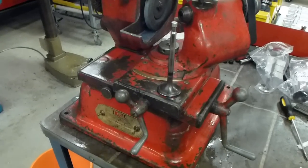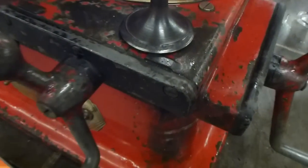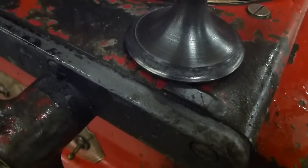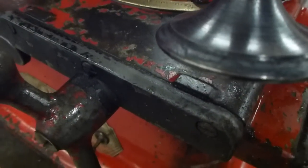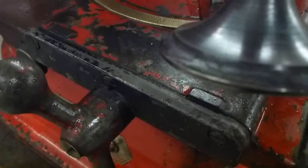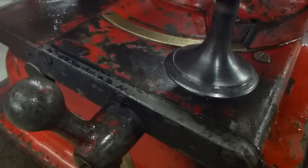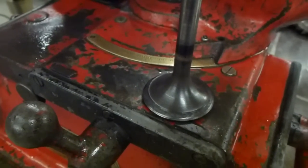The reason we're doing this is that the exhaust valves — you can see here — have got a pronounced step in them. They should be smooth at the 30-degree angle all the way up. So we'll put them into the valve refacer and grind the face back correctly at 30 degrees.